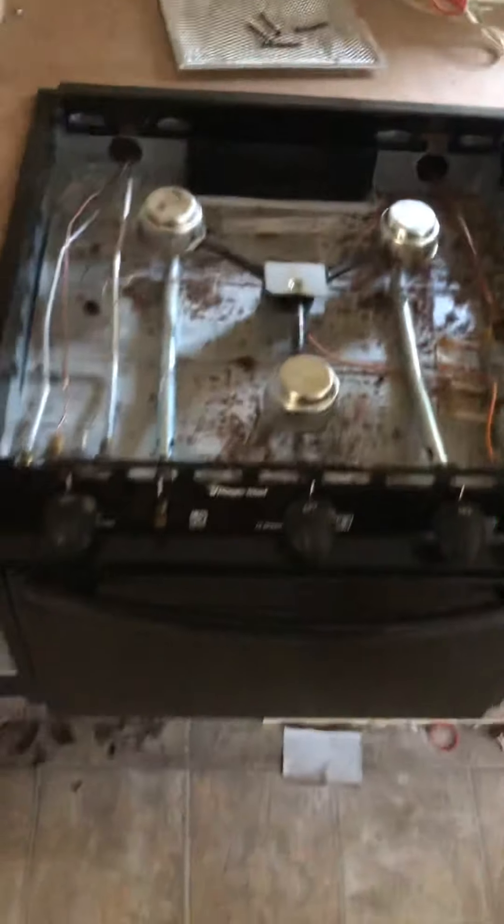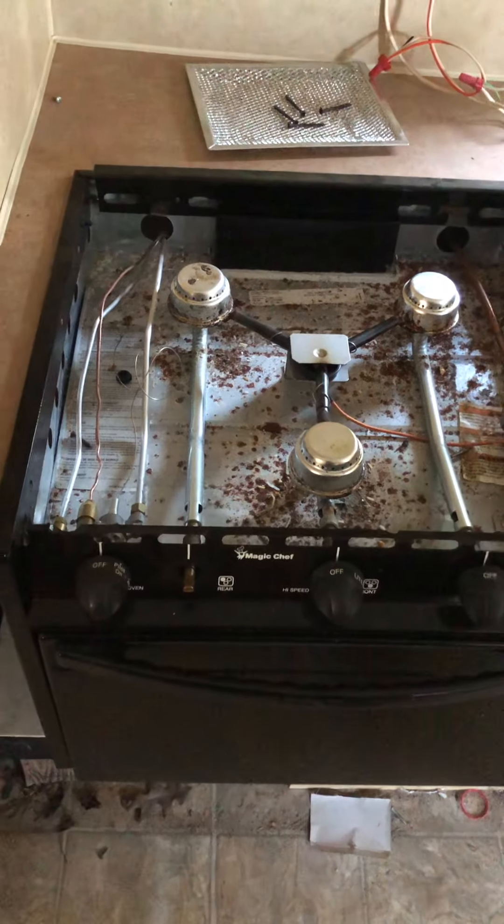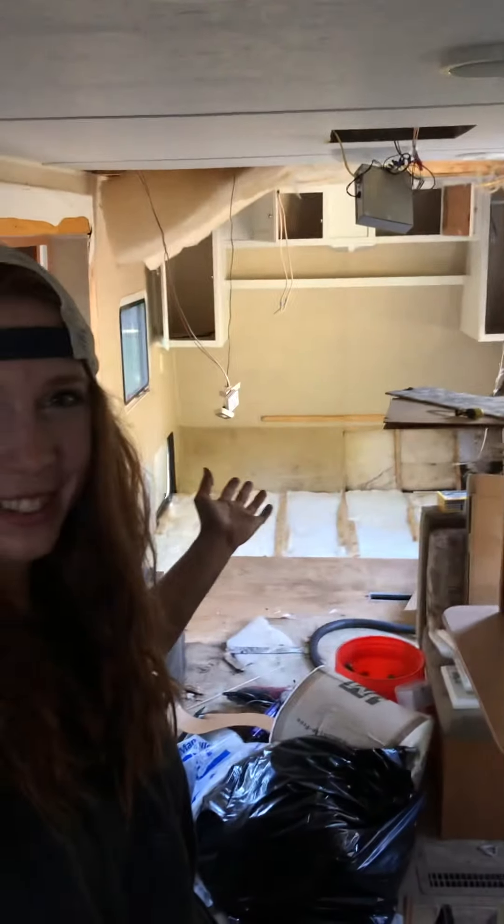So that is basically it — not really a whole lot to it. If you guys want to see something else, I have got a whole lot going on in this camper. I basically have the whole thing torn apart. I will be renovating the entire thing and I'll be posting videos for you guys. If there's something that you want to see, just drop a comment and I will do my best to get it to you. Thanks for watching.